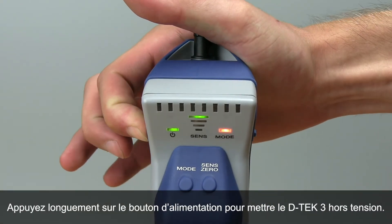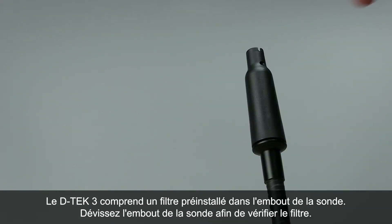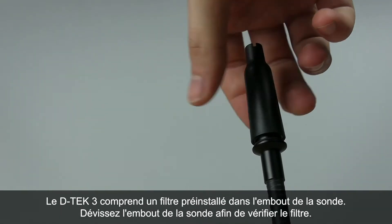Long press the power button to turn DTEK3 off. A filter is pre-installed in DTEK3's probe tip. Unscrew the probe tip cap to check the filter.